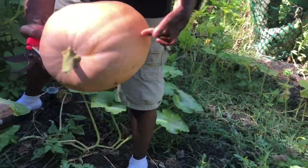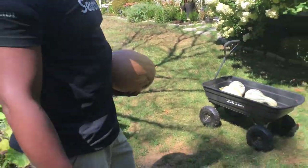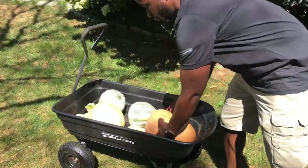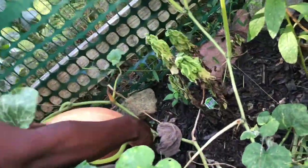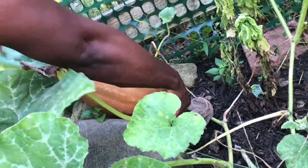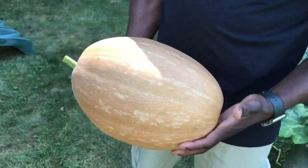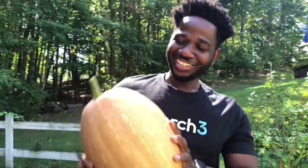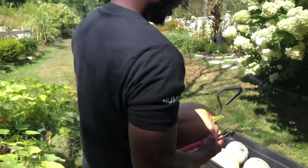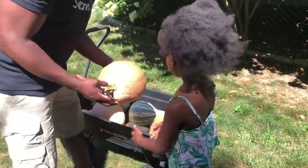Check it out, more pumpkin! Gotta watch my step, I don't want to break some of the vine. I'm gonna let them go all the way into frost and see what we can get out of it. I think the biggest one is over here — check it out, it's a beauty. I took care of this one so well all summer long, and look at it.